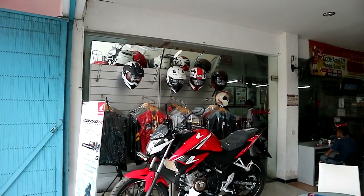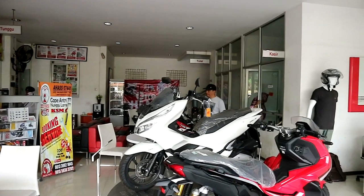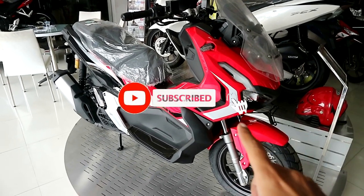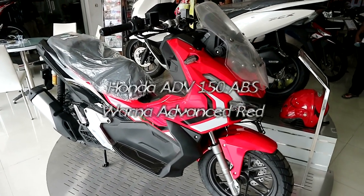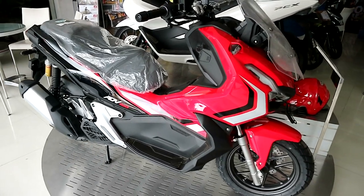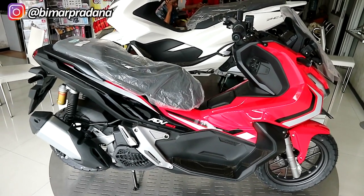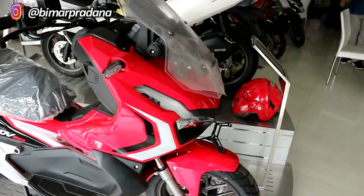Selamat pagi, balik lagi ke channel gue, Beams for Review. Kali ini di depan kalian ada motor Honda ADV 150cc yang versi ABS, warnanya merah darah kombinasi hitam. Gue posisinya lagi ada di dealer Kalunia Sejahtera Motor yang ada di Jalan Muhammad Seruji, daerah Patrang, Kota Jember. Nah, kita lihat dari dekat motor Honda ADV seri ini, seperti apa detailnya, biar teman-teman tahu modelnya.